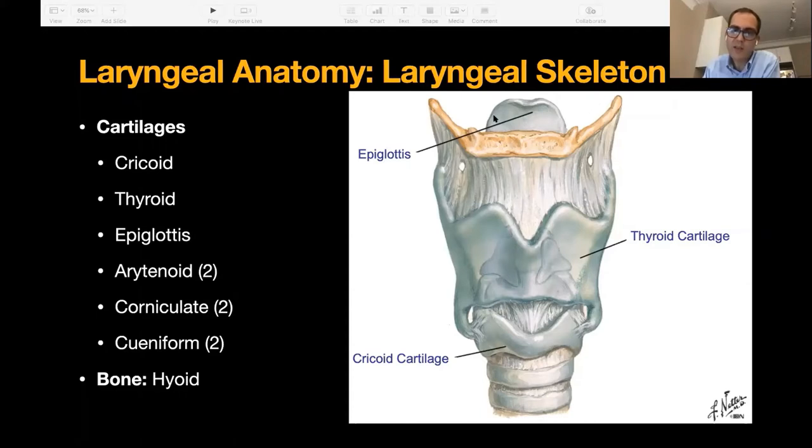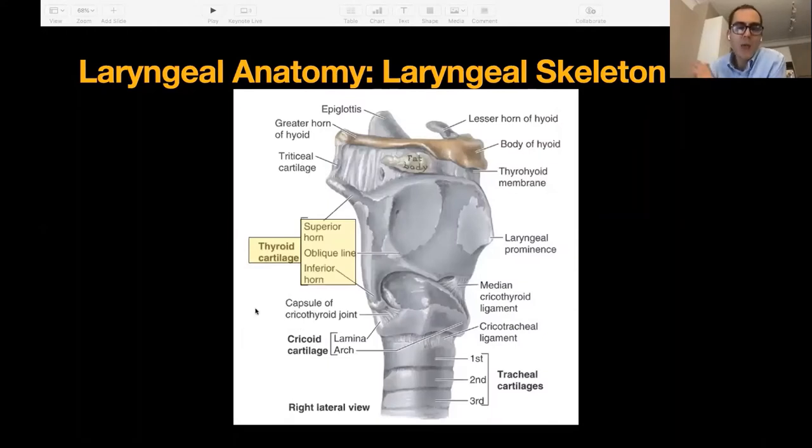The inferior cornea of the thyroid cartilage articulates with the cricoid cartilage — that's an important synovial joint, critical in thyroid surgeries where the recurrent laryngeal nerve usually sneaks in. That's something I honestly didn't appreciate until residency. Right along the posterior border is where your inferior constrictor attaches. The hyoid bone I've already mentioned, and we get a little peak of the epiglottis — made of fibroelastic cartilage — we'll get a better look at that shortly. The inferior border of the thyroid cartilage is not straight; it has that inferior cornea articulating with the cricoid.